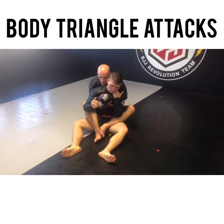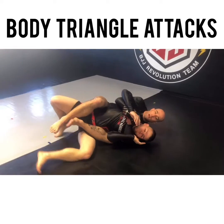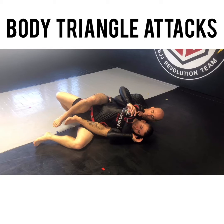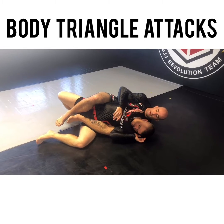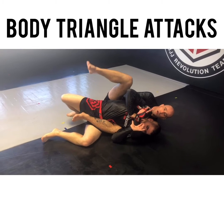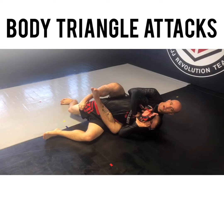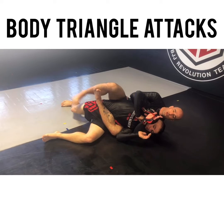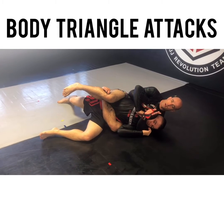From this position, I fall to the overhook side, and I want to get this body triangle. I start bringing his hand up and kind of messing with his face, and from here he's going to start worrying about up top. When he does, my foot's going to go on the hip, and that's how I create this angle. My shin is going to go right across this soft tissue right here, and from here I'm able to lock up my body triangle.